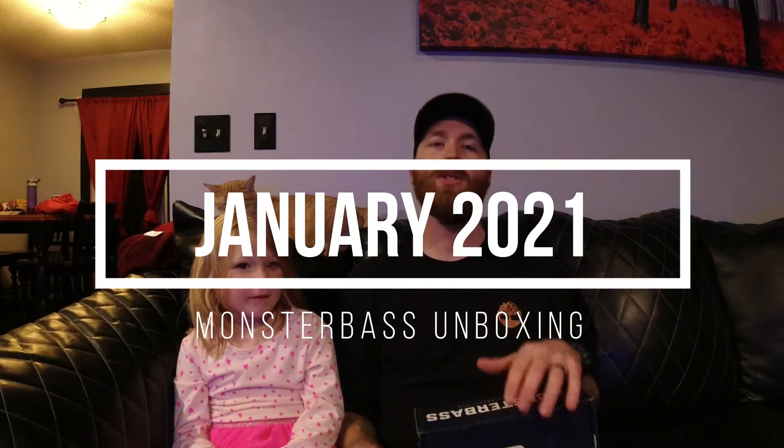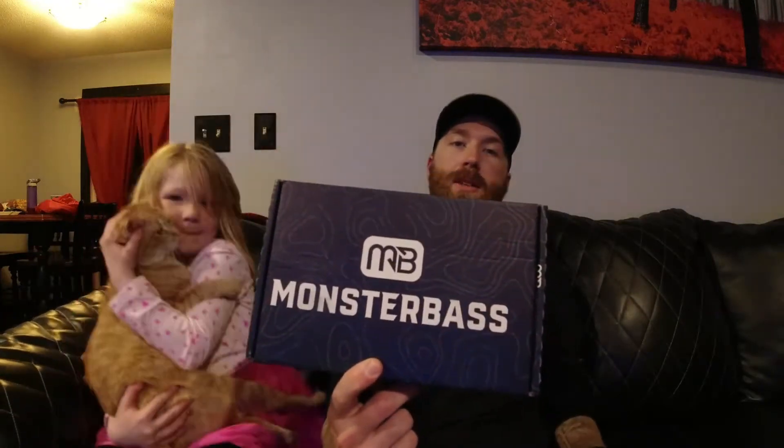Welcome back to the channel — this is going to be the first video of 2021. We're going to start it off with another Monster Bass unboxing, this is the January regional box. Today I've got a little helper, it's Maylee. And we've got a special guest as well back here — Rena — you can see her taking a nap back there. Leave her alone, she doesn't want to be involved in the unboxing.